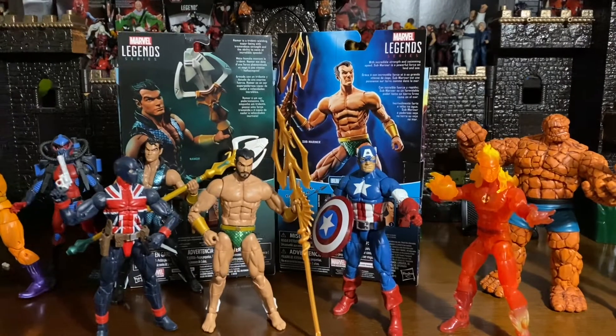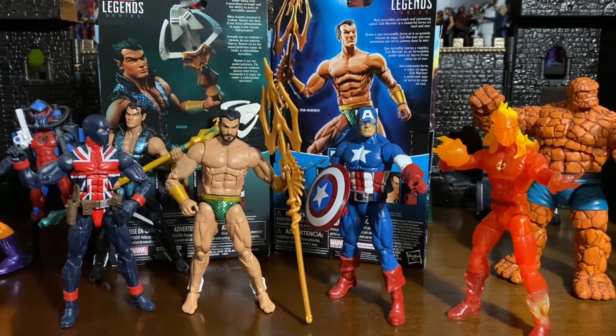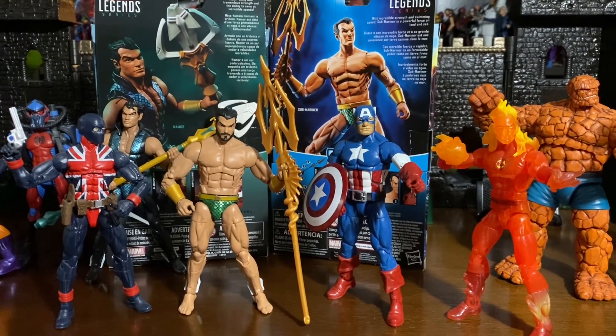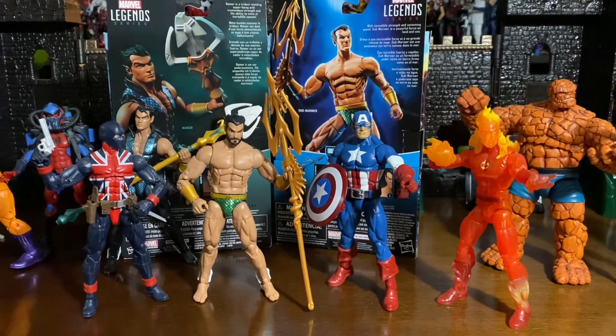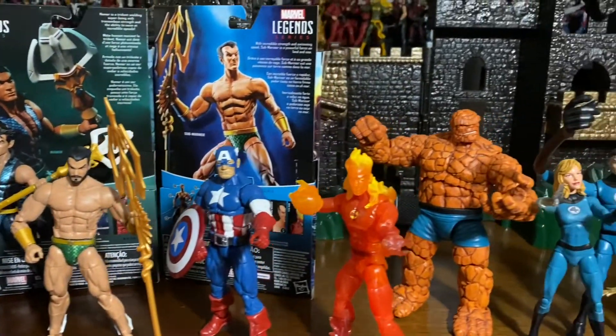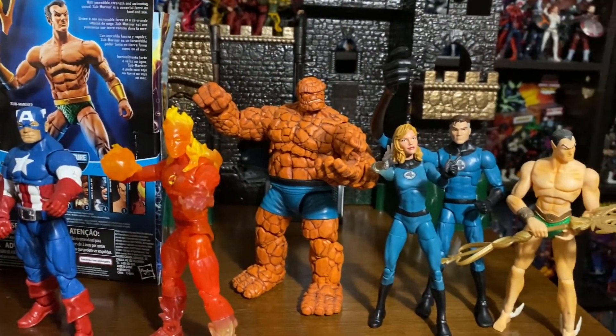Wanted to give you a last look at the Sub-Mariner with the original group of the Invaders. There you have Union Jack, Sub-Mariner, Captain America, and the Human Torch. Sub-Mariner has had run-ins, and of course it would be cool to put him in a battle scene against the Thing or the Fantastic Four.